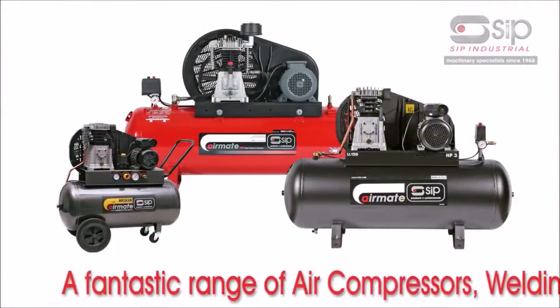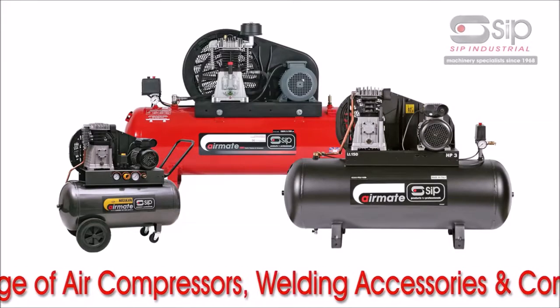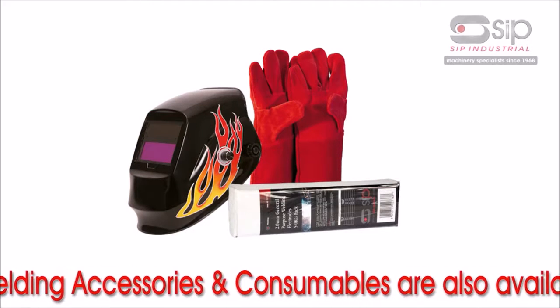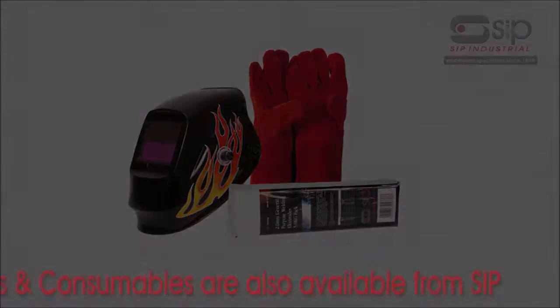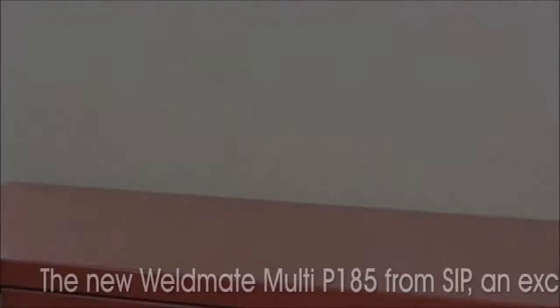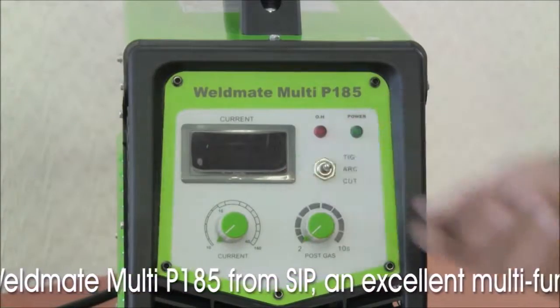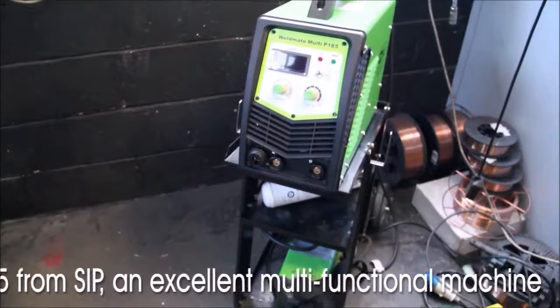A fantastic range of professional air compressors required for plasma cutting, welding accessories and consumables that superbly complement the Weldmate Multi P185 are also available from SIP. The new Weldmate Multi P185 from SIP is an excellent multifunctional machine and a welcome addition to any garage or workshop.